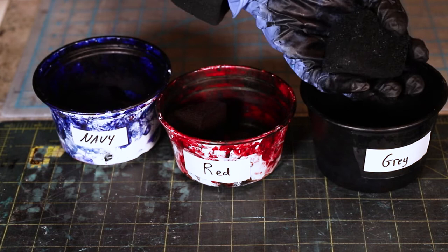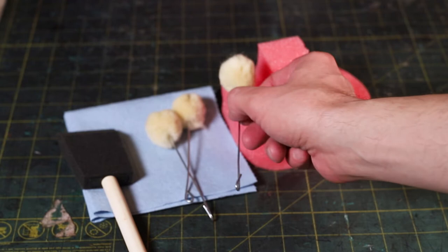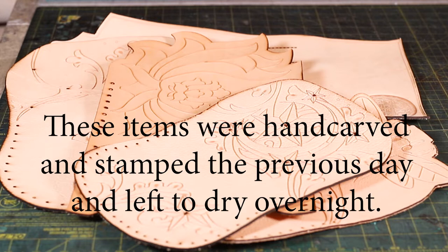For each color of dye, we use labeled containers and keep each sponge stored in the containers to prevent confusion. If you don't dilute the dye, you can pour it back into the original container. One of the ways you can apply dyes is by using a rag, foam brush, daubers, and sponges. Depending on the project you're doing, one might be a better option than the other. For this project, I'm using sponges that I cut into squares. Now onto using the dye.